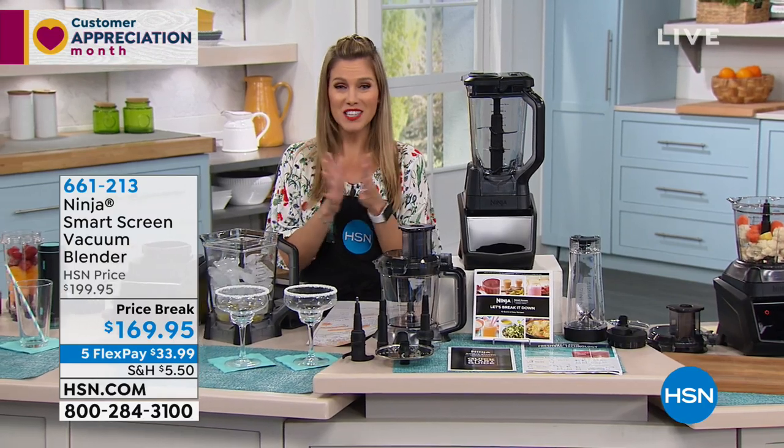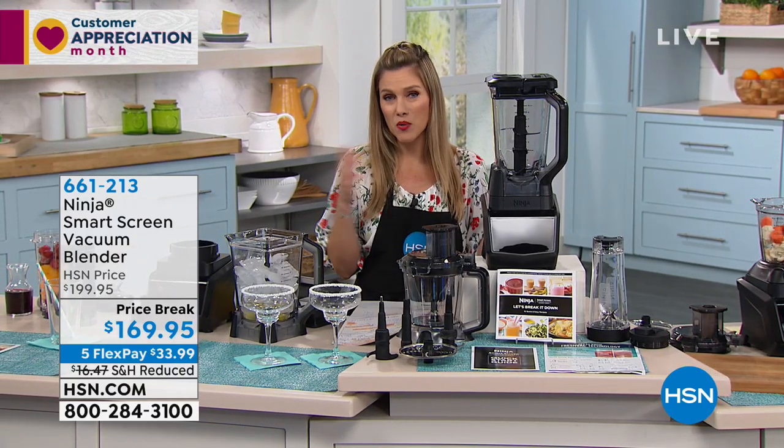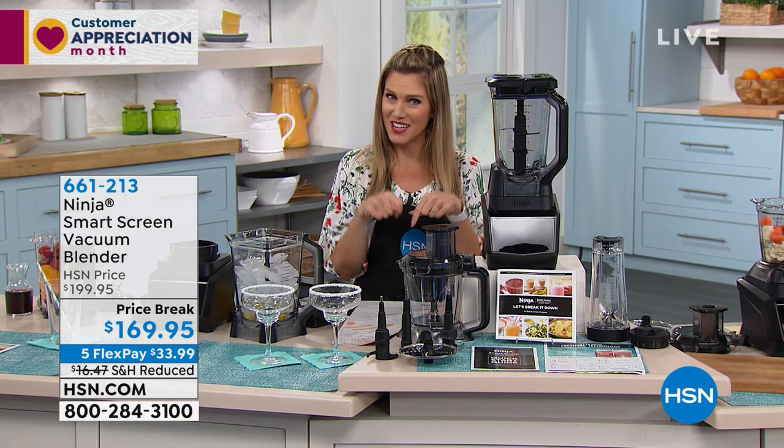We're doing five flexible payments of only $33.99. Brand new, but I've only got 300. So if you love it, if you've Googled it, if you want it, now's the time.